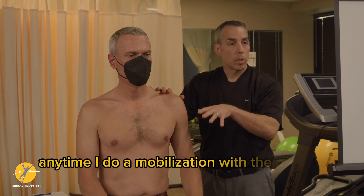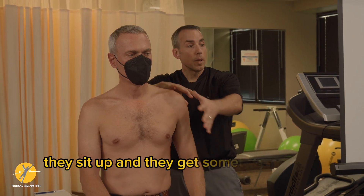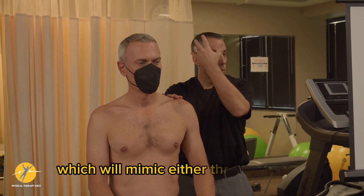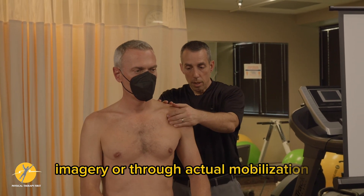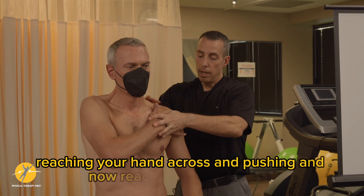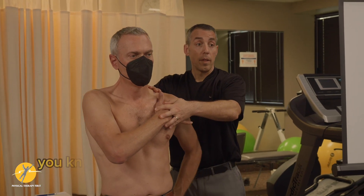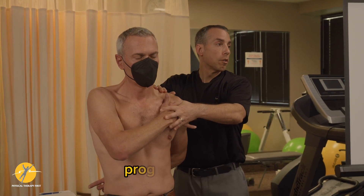Anytime I do a mobilization with the patient in supine or sidelying, they sit up and get something to this effect, because then the next step is them doing a home program which will mimic — either through imagery or through actual self-mobilization — reaching your hand across and pushing, and now reaching behind your back. They have to actively participate. It's not a passive program for them.